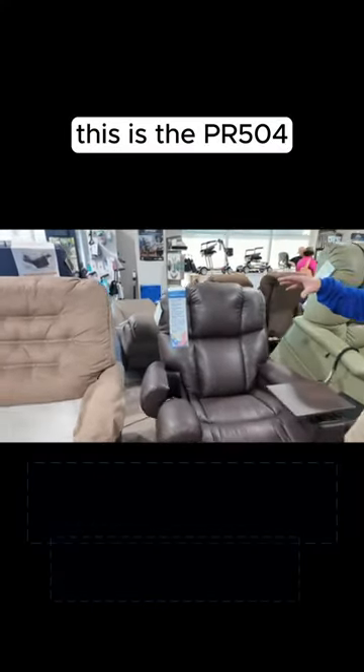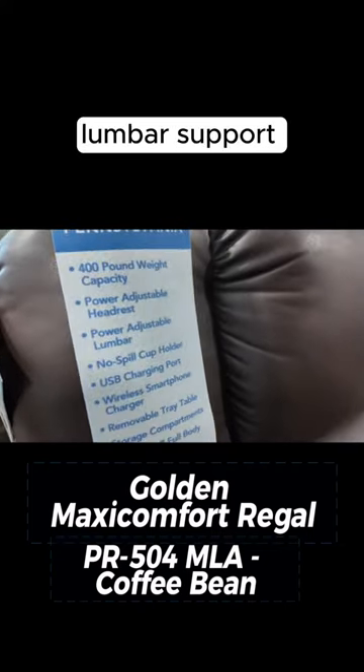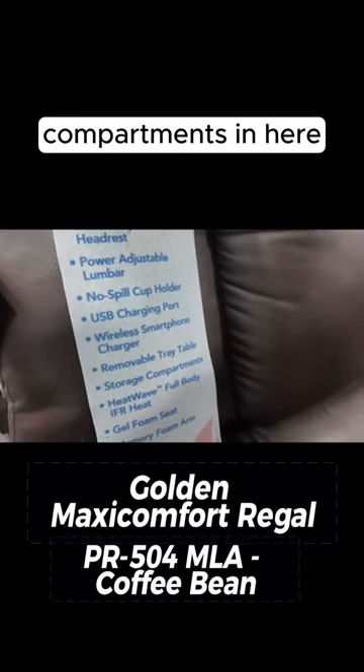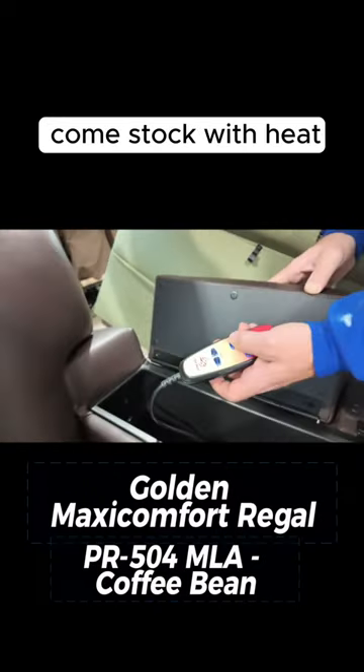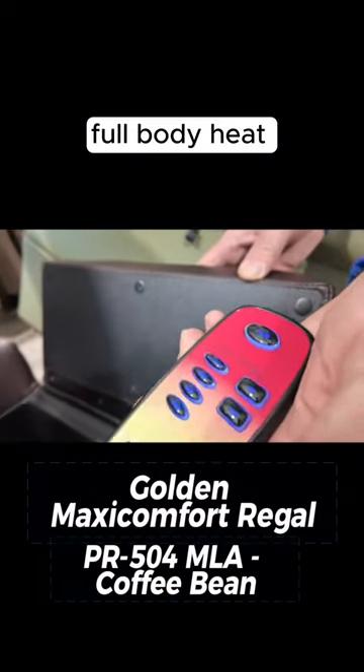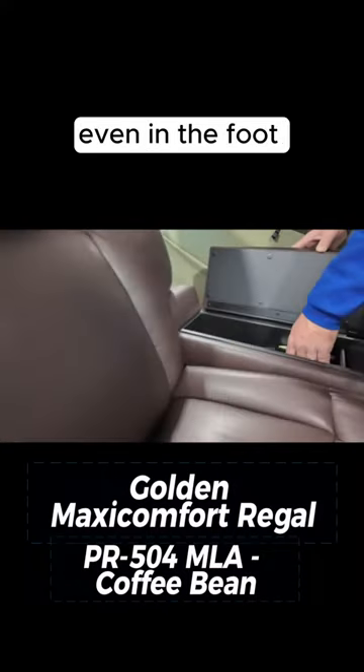This is the PR504 — the new Regal with power pillow lumbar support and compartments for storage. It also comes stock with heat: full body heat in the back, the seat, and even in the foot.